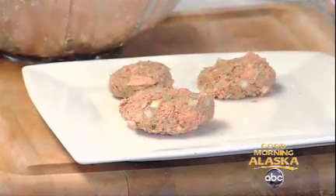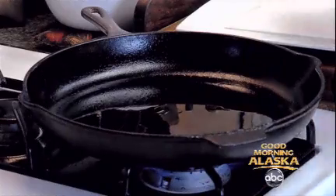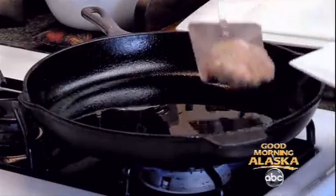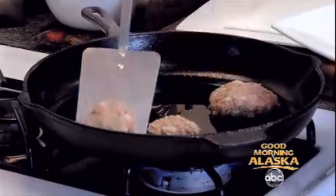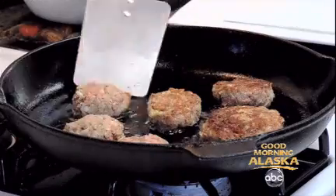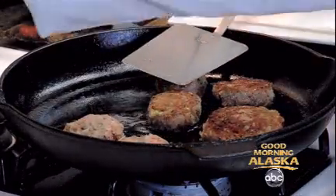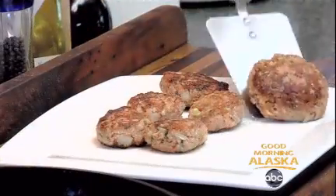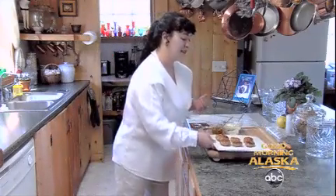We've got three different sizes: the small appetizer size, the slider size, and the burger size. On a medium heat we're going to put those right in the frying pan. For the burger and the hors d'oeuvre size, it takes about one and a half minutes per side to brown them up. Let's go ahead and check — oh yes, there we go, look at that, perfect!